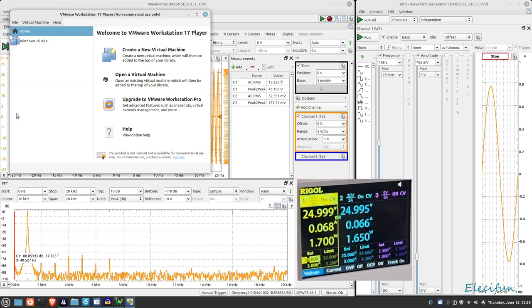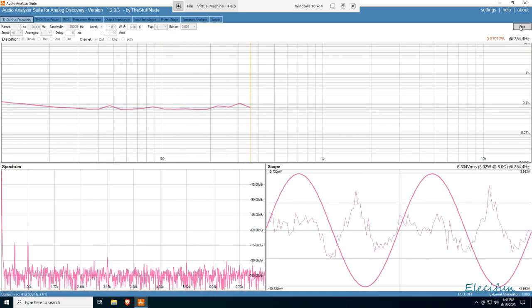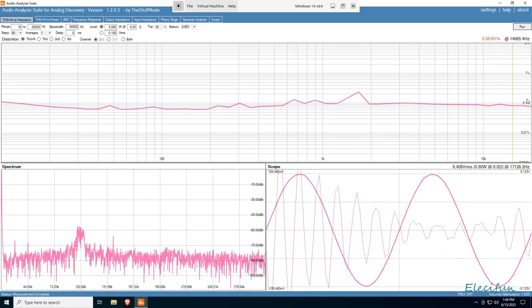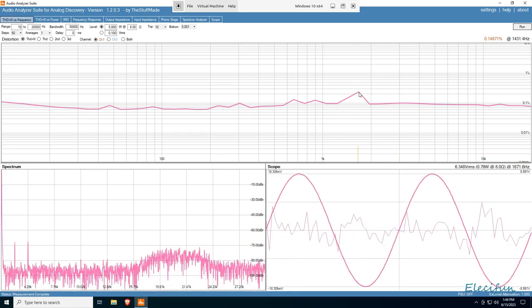I'm not going to bother doing a sweep here. Instead I'll switch to the audio analyzer software. So we're set up: 10 Hz to 20,000 Hz bandwidth, 50k sample rate, five watts into eight ohms. We're going at five watts because we don't want too much noise being introduced at really low levels like one watt where you can have a big noise-to-signal ratio. There we are — at around 1720 Hz, THD is 0.1%, with a little spike of only 0.14%.